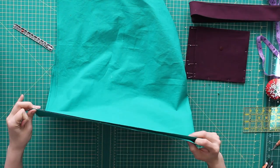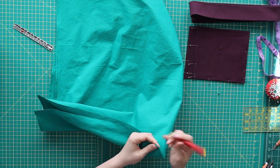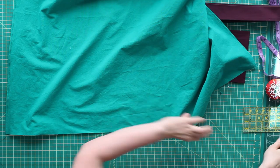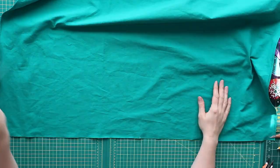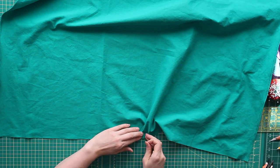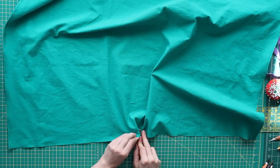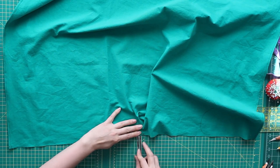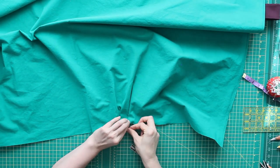Next I need to pleat the top, so I'm just marking where my center is. I think I'm going to do a box pleat in the center and knife pleats going out from either side. If you really want, you can just throw a basting stitch in and gather it, but this fabric is almost like a canvas — it's quite thick — and I feel like gathering it would just make it too bulky. I'm just using my tailor's ruler as something to wrap around there. If you'd like a more comprehensive tutorial on how to space out pleats or how to do pleats, let me know in the comments below.